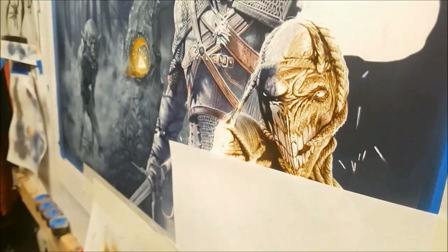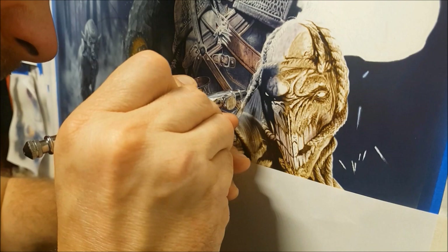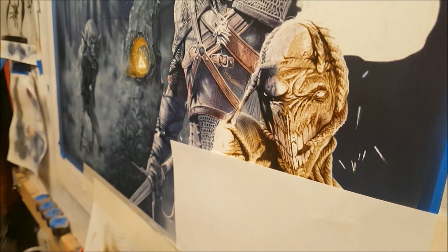Once you start scratching those details in, it really starts to come alive — the contrast really helps it stand out. And if anything's a little bit too sharp, like some of the details I've scratched in, I can fix them up with the airbrush, coming in with white again.